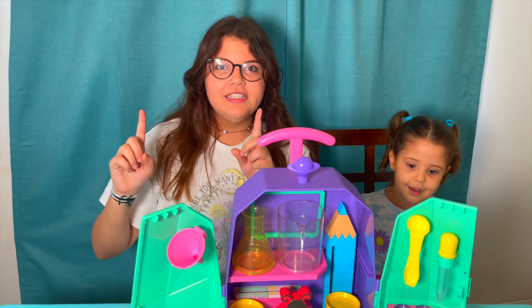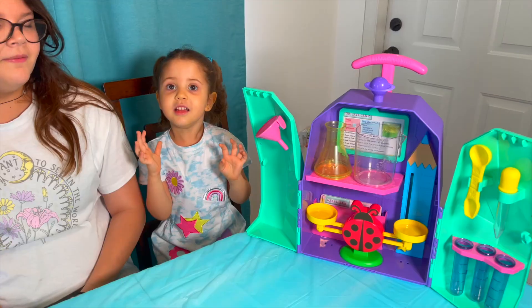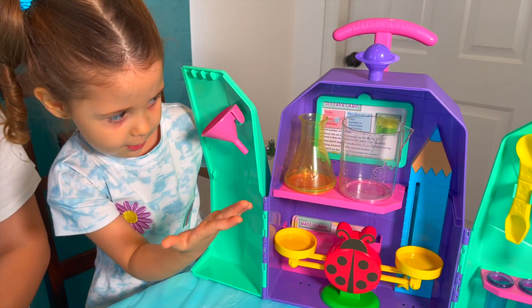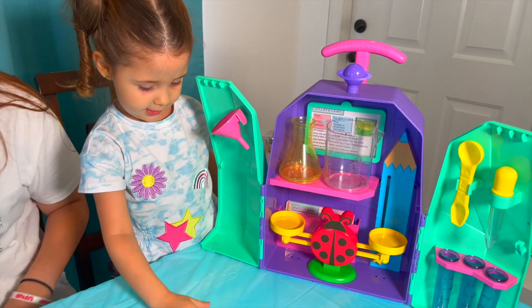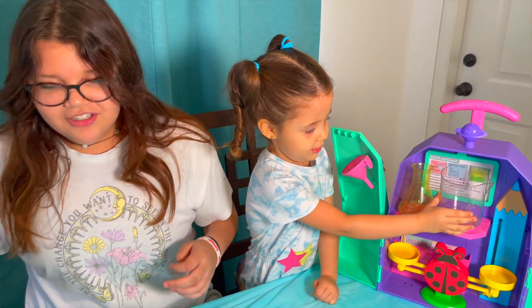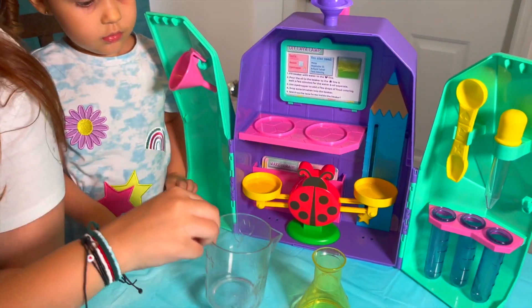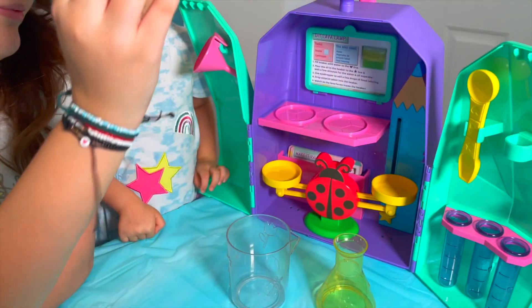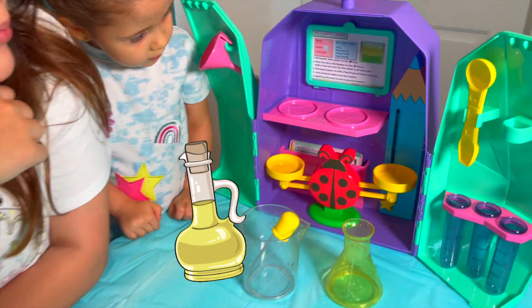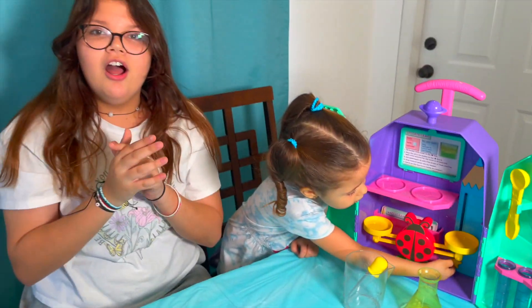We're going to get started on the first experiment — we're going to make a DIY lava lamp. The experiment's right here. So guys, today we're going to get this out and I'm going to present it. For the tools, we're going to need the beaker and the eyedropper. And the ingredients are water, vegetable oil, a tablet, and food coloring. So let's get that out and get started.